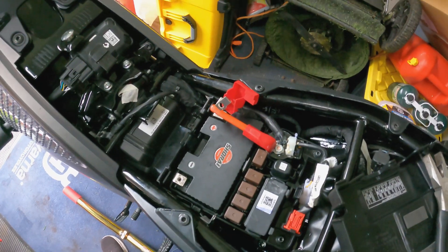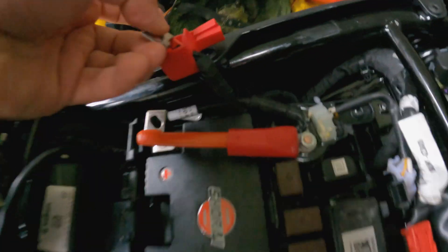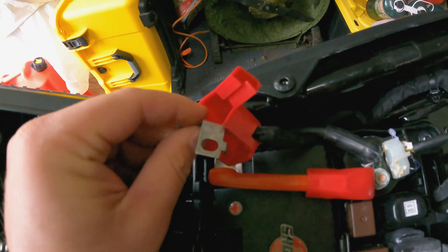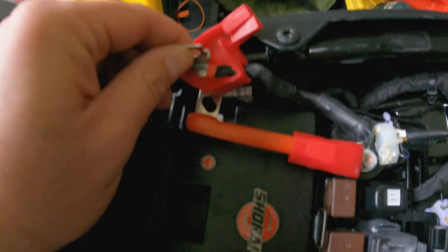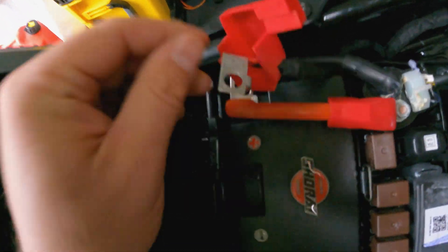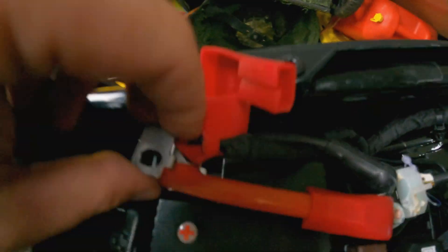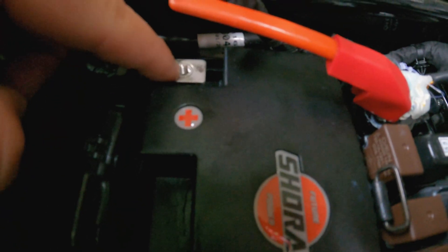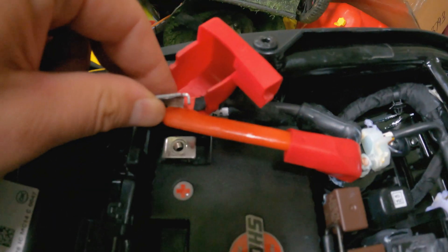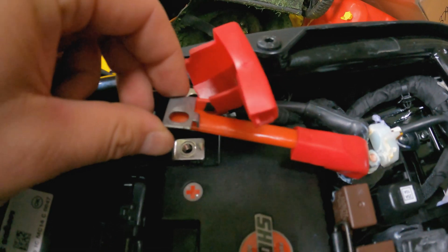Because nothing goes as anticipated, here's my first snag — not really a big deal. One of the positive leads has a little angle on it. On the regular battery that's not a problem because the terminals are quite short and it just hugs up against it. But on the Shorai battery the bolt hole is a little bit forward, so it wasn't going to fit. I just went ahead and bent that out to take care of the problem.